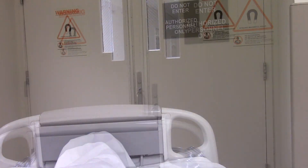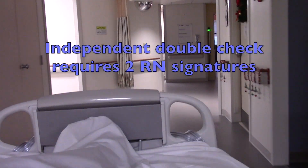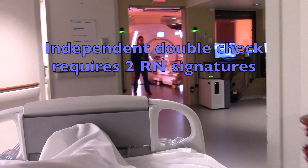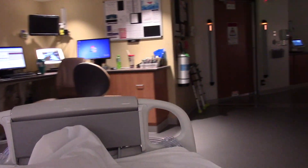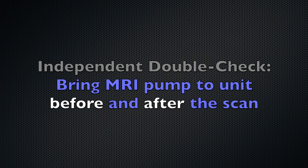Also, most if not all the medications that you will continue infusing during MRI are high alert medications and require an independent double check. Two RNs are required. To complete the independent double check, either two RNs travel to MRI and complete an independent double check before and after the MRI, or retrieve the MRI pump from radiology and complete the independent double check on the unit.